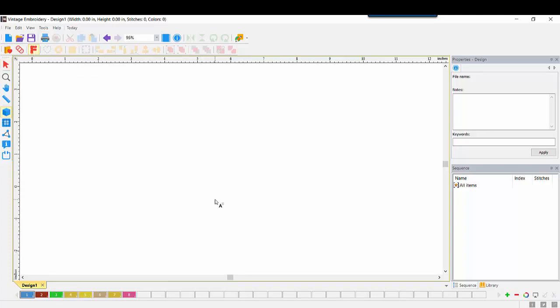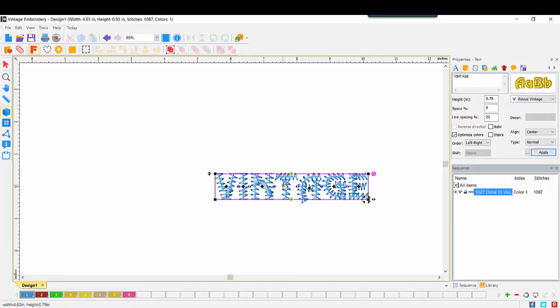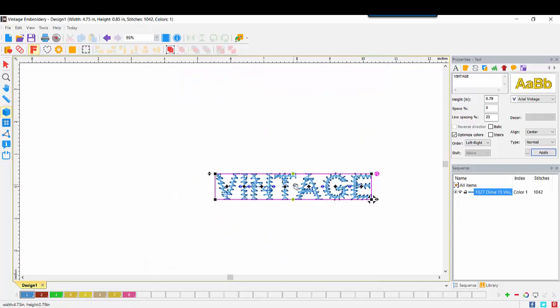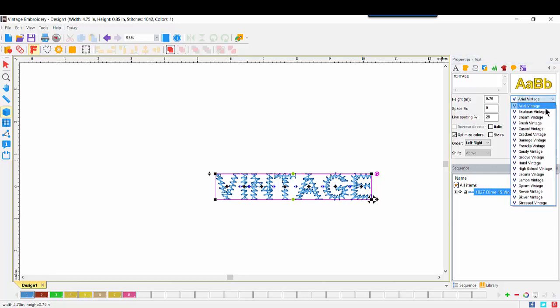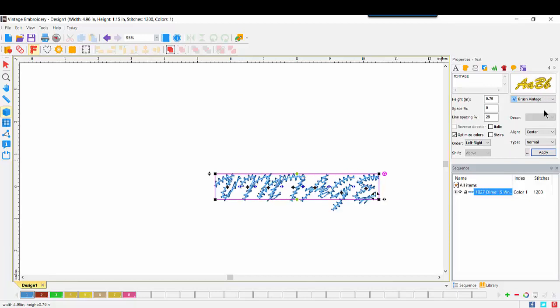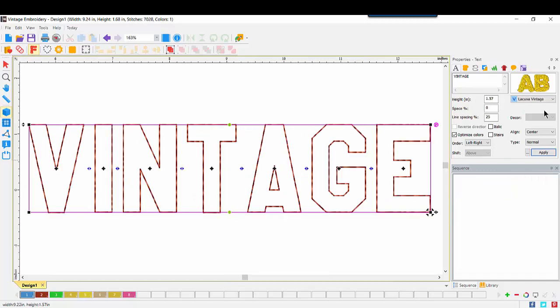When I click on the screen, I see the capital letter A in the last font I've played with. Coming over to the text box, I'll type in the word Vintage and apply, and we see it shown on screen. If I bring my mouse over to the font window, I can click on that and we're brought into the catalog that shows all 18 fonts available in Dime Vintage. I'll begin with the Arial Vintage font, OK that, then use the drop-down arrow to select Baja's Vintage and run through all 18 fonts using my down arrow key.